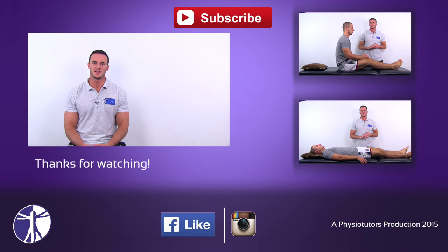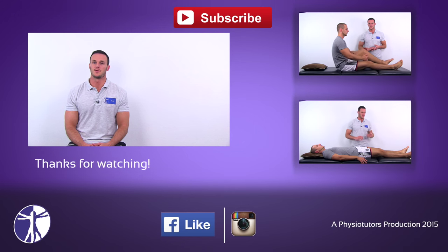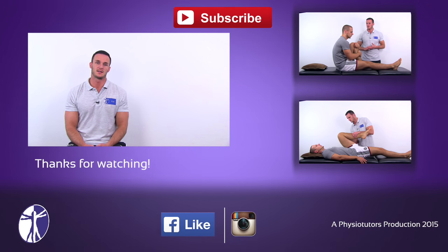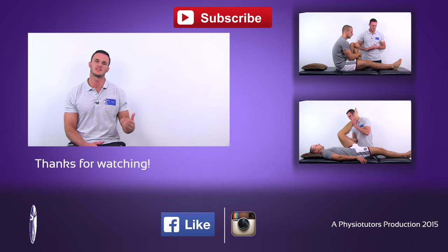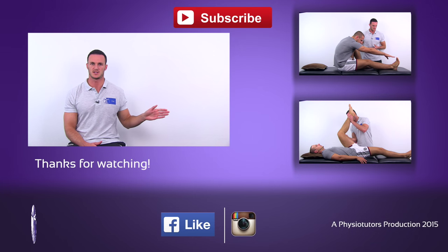This was our video on the 90-90 straight leg raise test. If this video was helpful, give it a thumbs up, subscribe to our channel, or check out our web page. Make sure to click on our other videos on the assessment of hamstring tightness, like the backsaver sit and reach test or the bent knee stretch test.